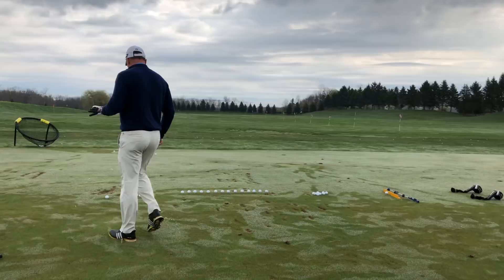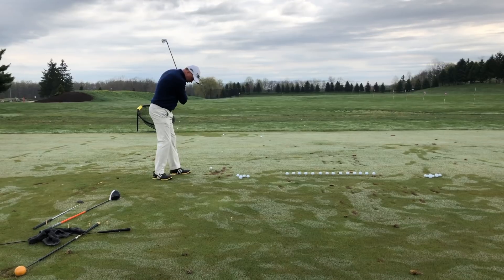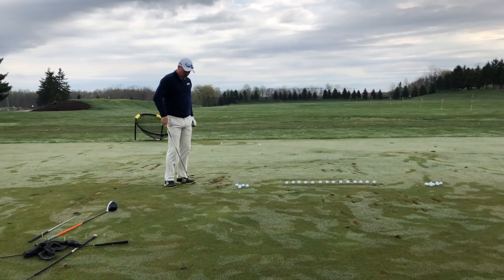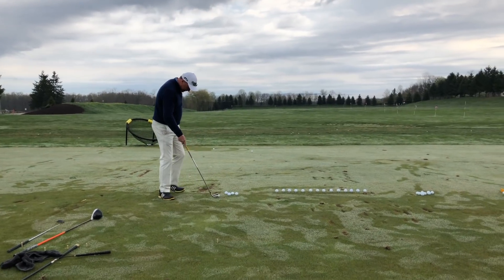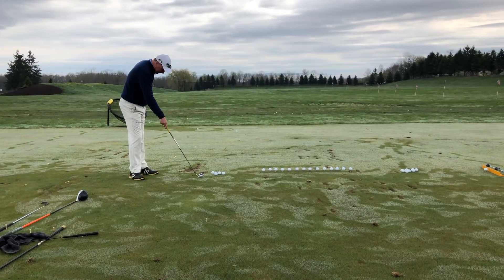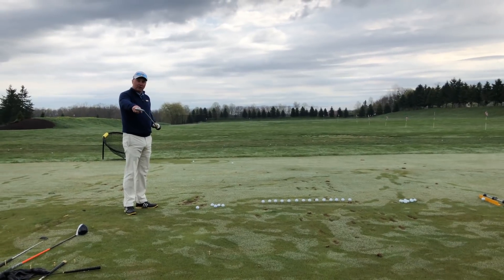A lot of people tell me straight is the most important thing. That's the hardest shot to hit. To me, straight is number two — I think we've got to hit it in the center of the face first.